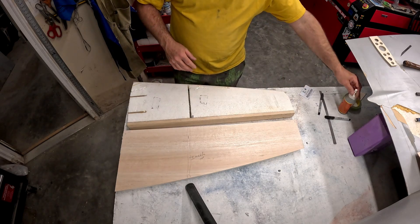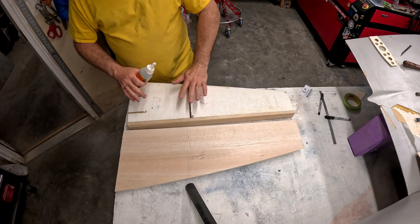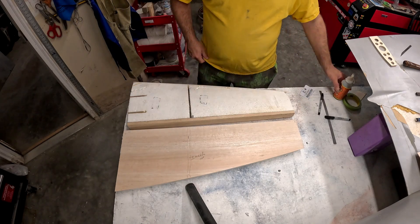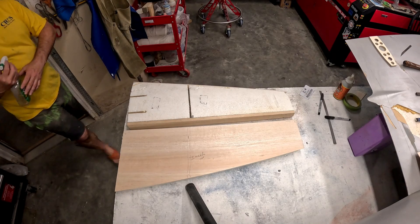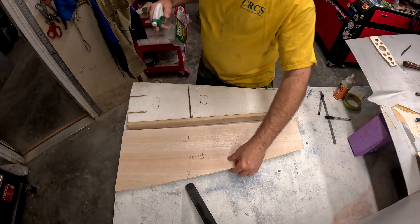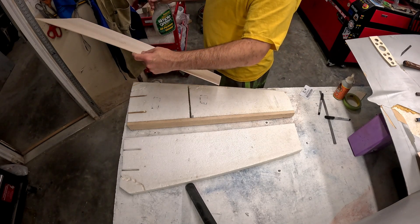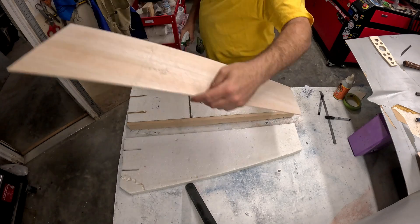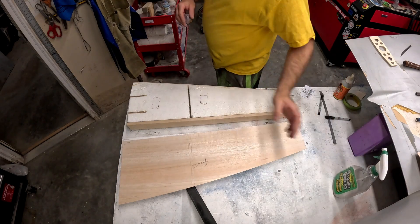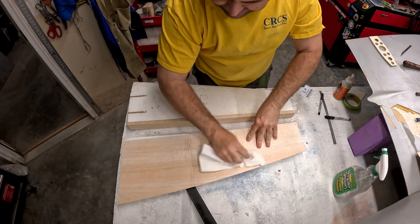Now that we've got all of the skin ready and the core here is ready, what we're going to do is take gorilla glue and spread it all over the foam core. But right before I do that, like I've shown in a couple of other videos, I'm going to take our balsa skin and just mist it with water.